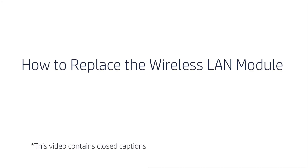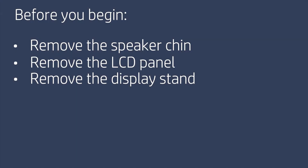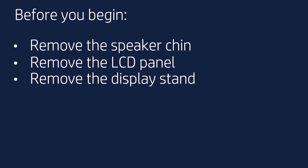How to Replace the Wireless LAN Module. Before you begin, remove the speaker chin, LCD panel, and display stand.